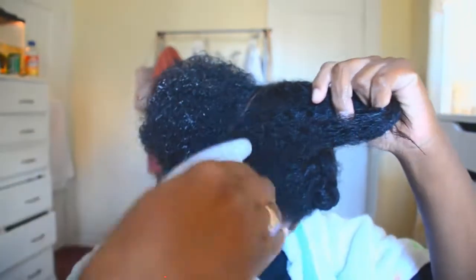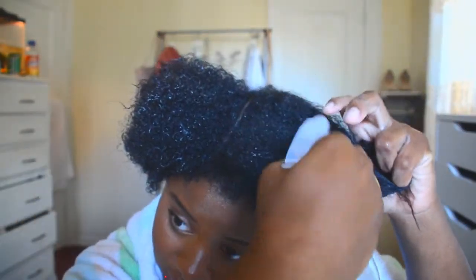Okay guys, I am almost done. I have one little piece left and this is the end. Now that I know my hair is all natural and short, I'm definitely going to try to do some type of tips video for natural short hair.